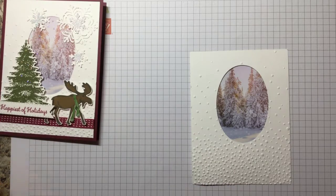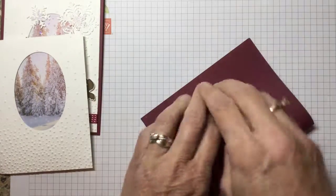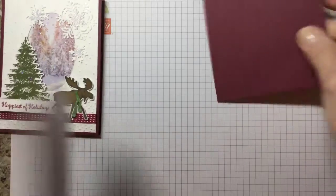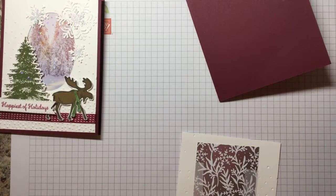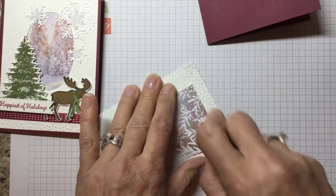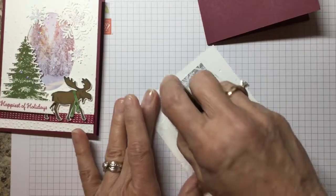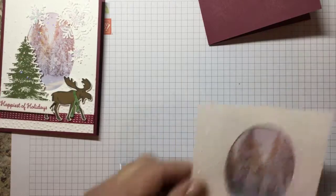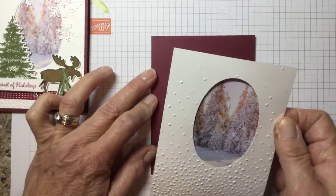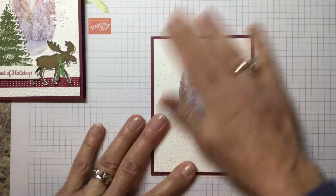Now we're going to take our card base, fold it in half, and use our bone folder to give it a nice crease. Then we're going to use our Snail, running it down the side, across the bottom, out the side, and then down the middle. The reason we're using the Snail and not the Mono Tombow is this foil will blister if you use the Mono Tombow. I'm going to line this up — that part's done.